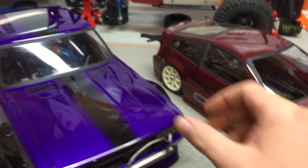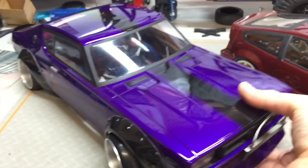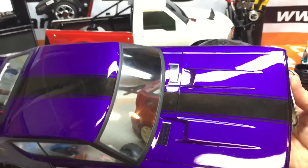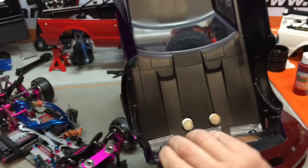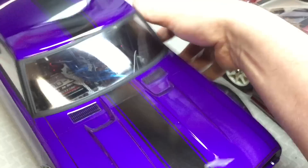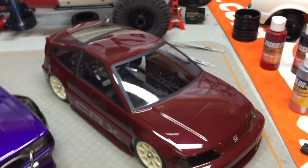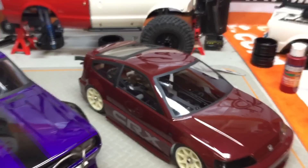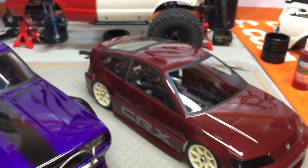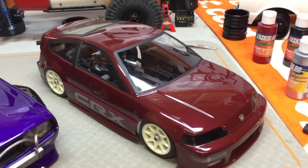Once you've done your first coat — so I laid down the purple first, then when I did the black stripe I did the whole underside black, that way it was nice and thick and I had a double coat. You should always back your first color. If you're painting this burgundy, just back it with another color — whether it's black or white — depending on if you want the color darker or lighter.